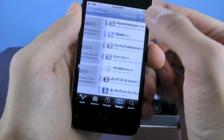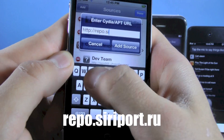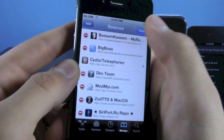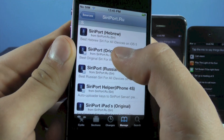Now go into sources, edit, add, and we're going to add the following source: repo.siriport.ru. Click add source. Once you've loaded that, just scroll down, open it up, and we're going to install Siri port original.